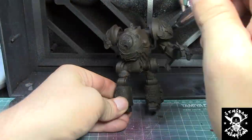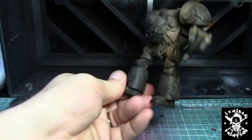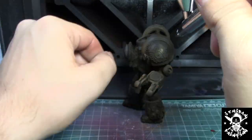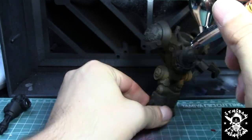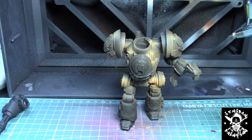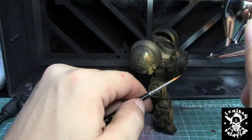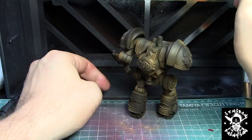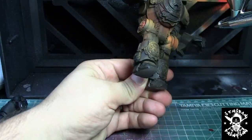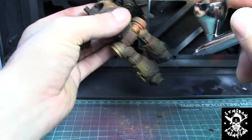Once the Burnt Umber was applied, I mixed a little bit of Fire Orange and some other reddish and orangey colors into the base Burnt Umber, just to make the rust have some definition — some spots lighter and some darker. With this technique there's really not a precise way to do it, you just go with your feeling. Just remember that darker rust is older, and more reddish-orangey rust looks more fresh.